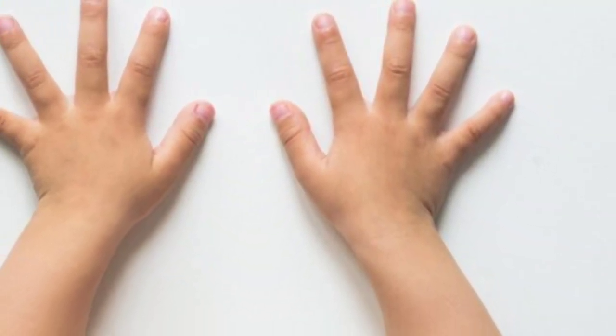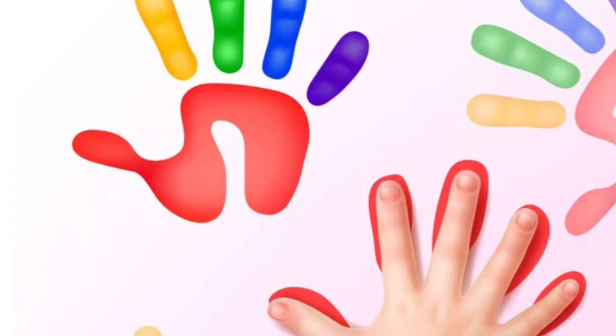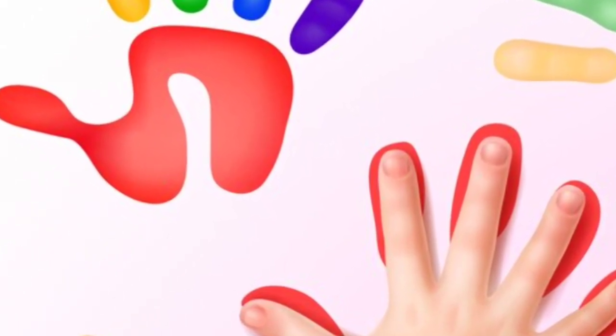How many fingers on two hands? Let's all count together!